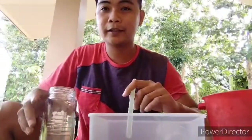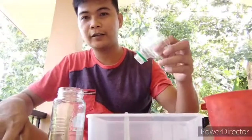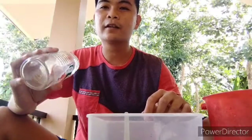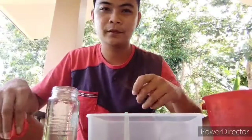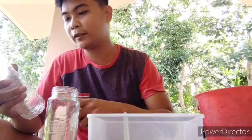Here are the materials for the fountain bottle: we have a plastic bottle, straw, stick glue, panel, glass bottle, balloon, nail, and water. We will start our experiment. First, you make a hole in the plastic bottle to insert the straw.